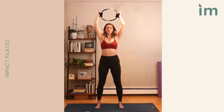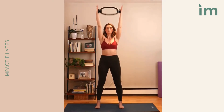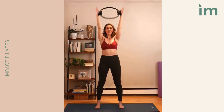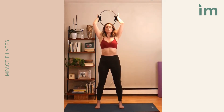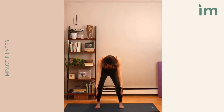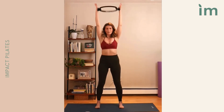Now bending the elbows, the ring is going to come back behind, putting the work through the tricep. Then we throw it in front — inhale, bend, exhale, throw. Adding a squat: bend, feel that little extension, as we throw we squat and flex. Control up. Flex, lift, flex, lift.